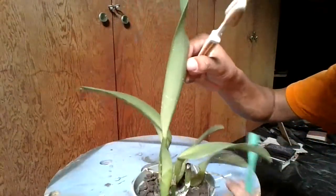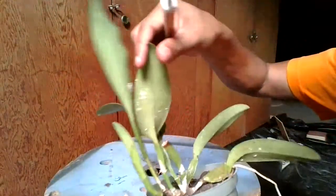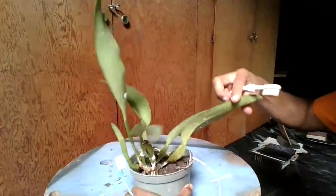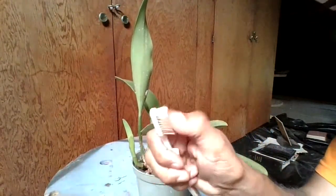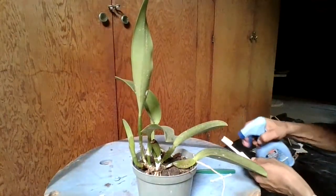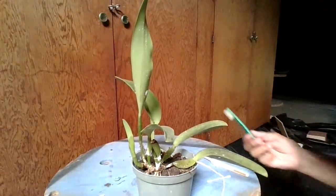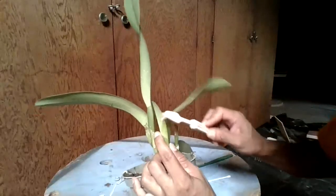I use two types of old toothbrushes: a soft toothbrush and a harder bristle toothbrush. I spray my toothbrushes with insecticide — you can use your favorite insecticide as long as it kills scale. I use the soft toothbrush on new shoots.